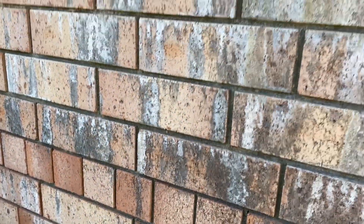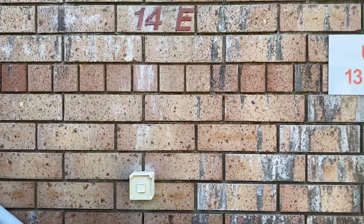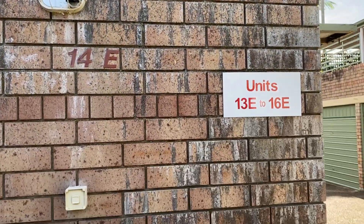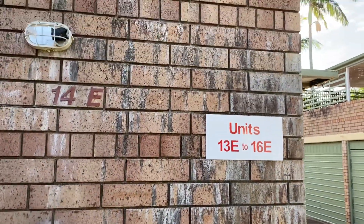There is some efflorescence staining to the side wall under the parapet. There appears to be a waterproof membrane to the concrete slab with a sand cement screed over the waterproof membrane, but there's no dual waterproof membrane, and that's creating the efflorescence bleed.